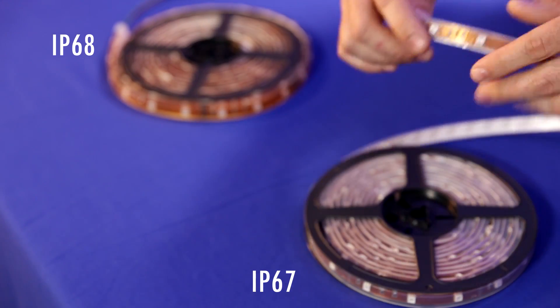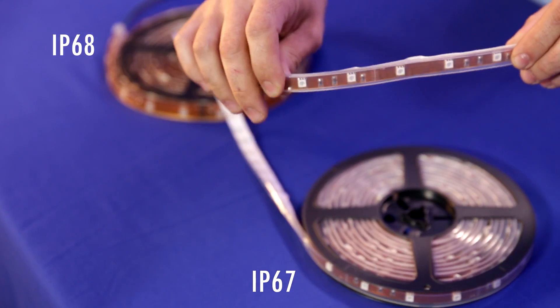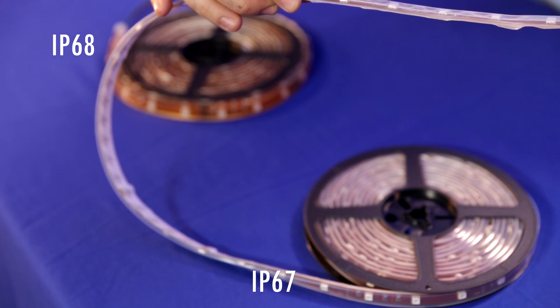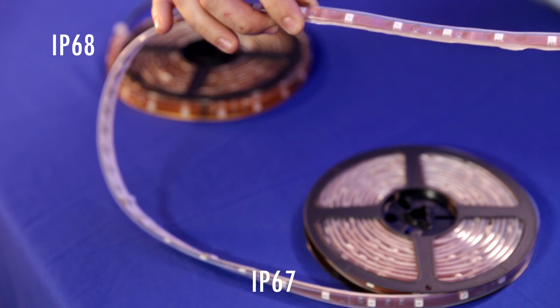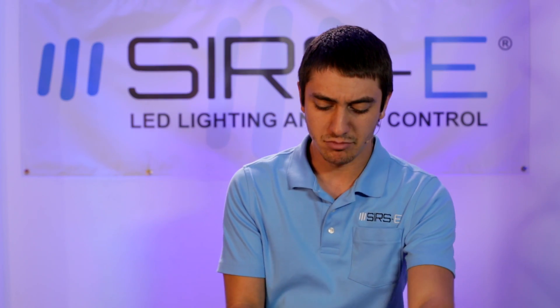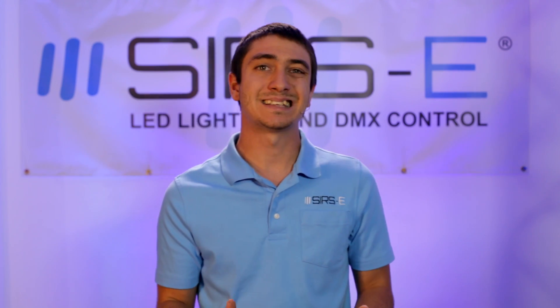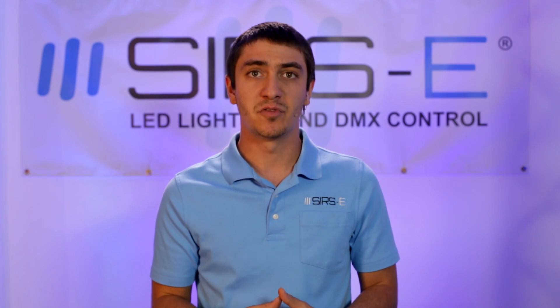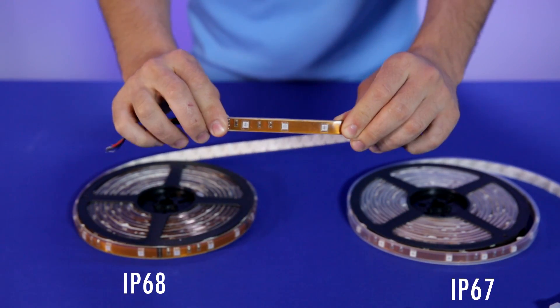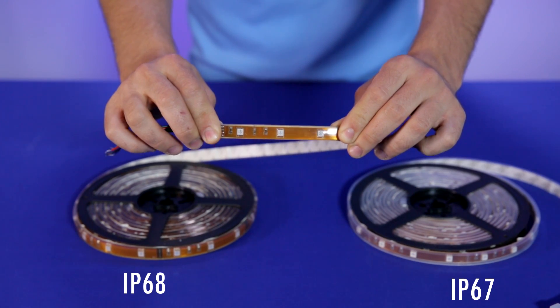First off, we have the IP67 strip, which is this one right here. The IP67 is basically for applications that do not require submersion — more for things like an outdoor installation or something that is not going to be under water. If you are doing some sort of underwater application, then the IP68 strip is the best for that.